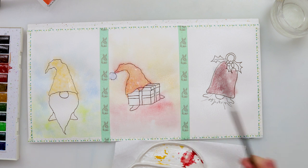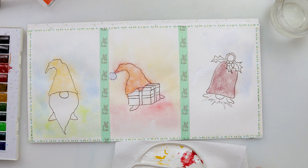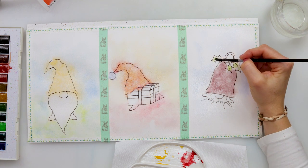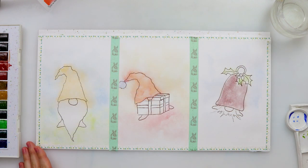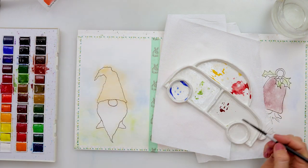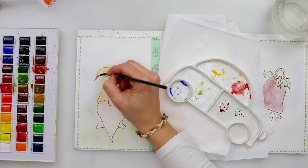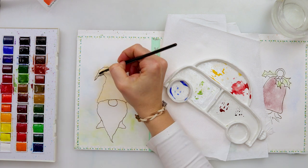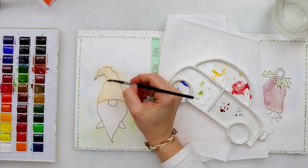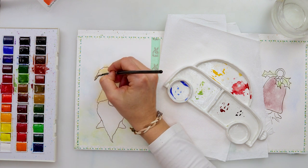After finishing with those two I moved on to the third one. I used Caput Mortum to paint in the bell, and then for the background outside the borders I painted with ultramarine, and the leaves with sap green. I was also tapping in slightly just clean water on top of all three gnomes so that the water picked up a little bit of the paint and added a little bit more texture. Afterwards I left it to dry completely.